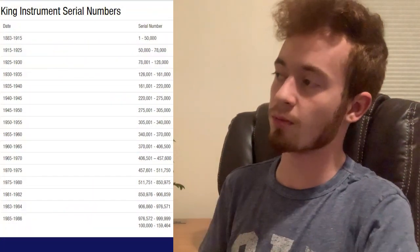This instrument's serial number is in the 972,000 range, which if we look at this Conselmer chart of King's serial numbers, we'll notice that puts its date of manufacture around 1984. I've played several King instruments from the late 70s and early 80s, and it seems to be a pretty good era for them. They tend to be really solid horns, so this is no exception.